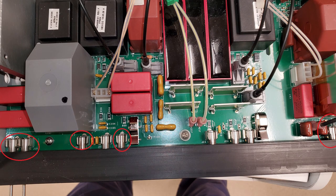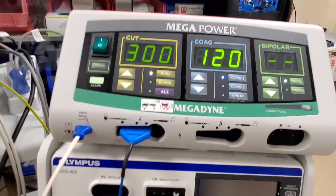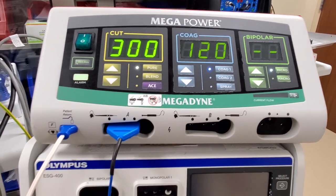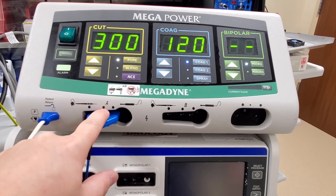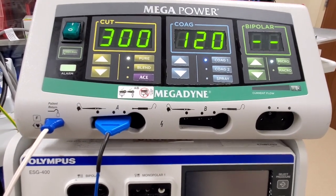I'm going to put up some pictures and show you guys what it looked like before and what it looked like after our adjustment. But now you can see it's working. So all it was, was loose sockets here on the rim, and loose sockets here on the monopolar A, or monopolar 1.